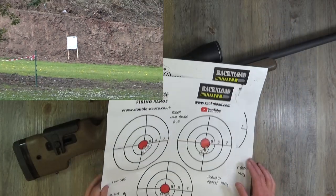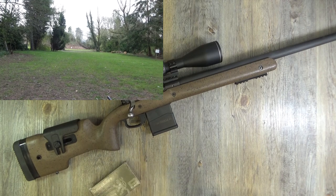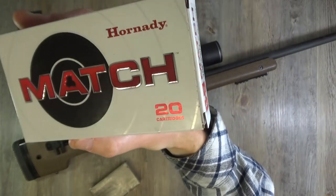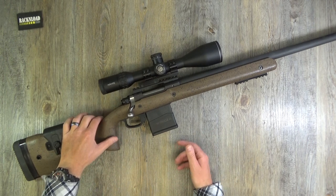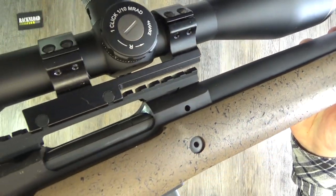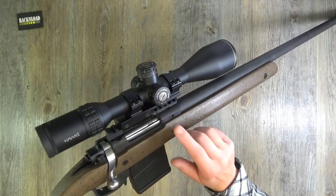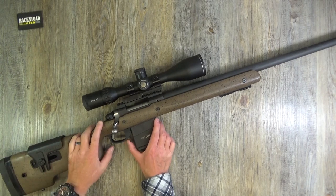6.5 Creedmoor as we know is an accurate round. I was using ballistic tip ammunition with a red tip there. The combination I was using with this rifle was this Hawk Sidewinder scope, and I've got to tell you it is really nice. People will ask about the mount - it's a Sports Match mount, the only one I had available, and it just works. Look at the groups - so it works.